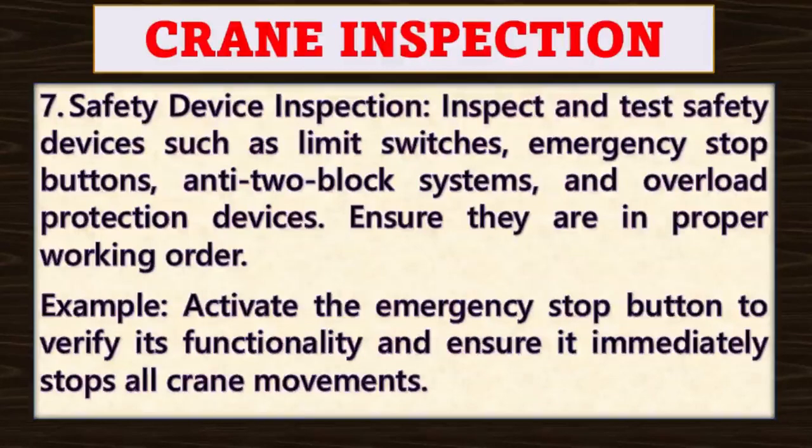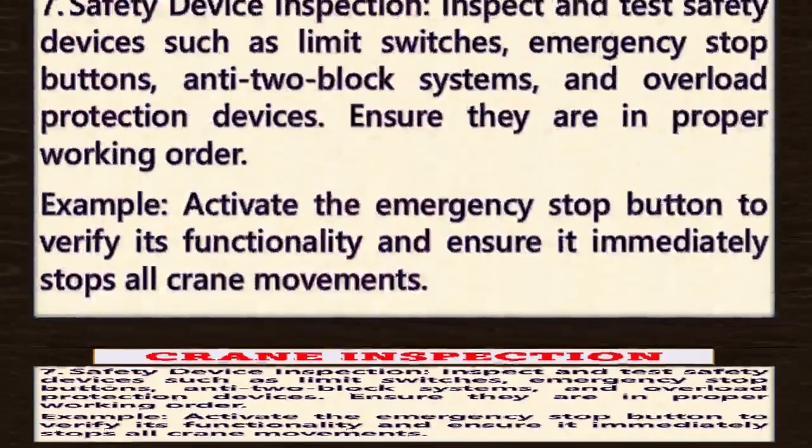Point number seven: safety device inspection. Inspect and test safety devices such as limit switches, emergency stop buttons, anti-two-block systems, and overload protection devices to ensure they are in proper working order. For example, activate the emergency stop button to verify its functionality and ensure it immediately stops all crane movements.